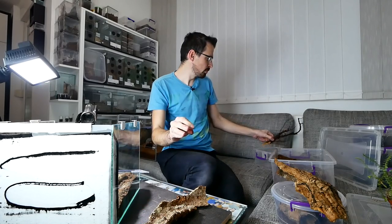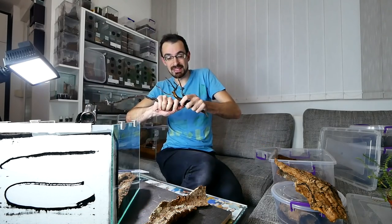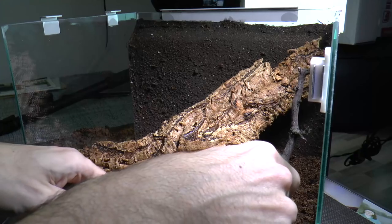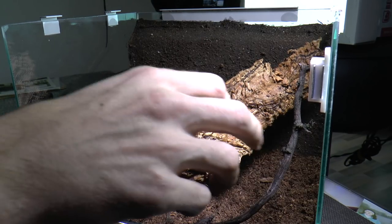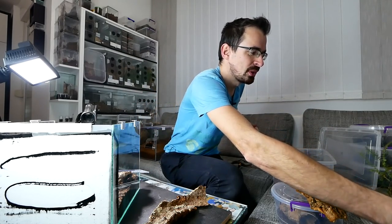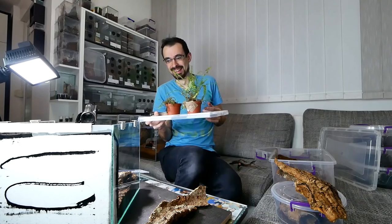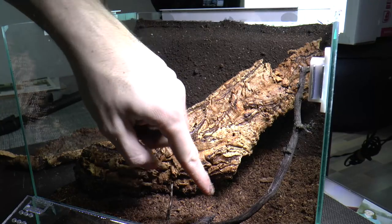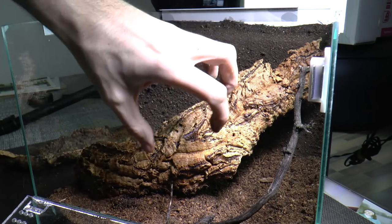I also want to put this branch inside, but there is not that much space, so I will also need to break it. I also want to put live plants inside. This will go like here, and this somewhere here, so it will spread on the cork bark.